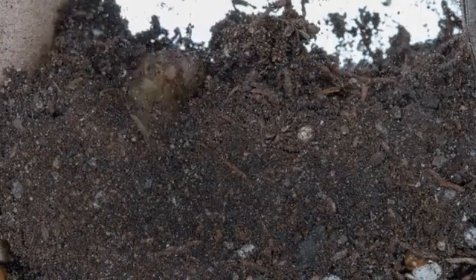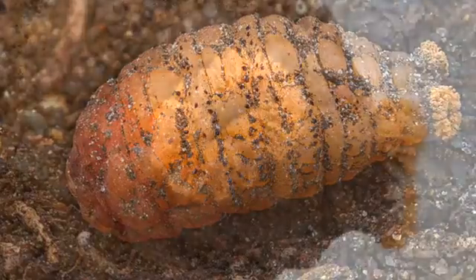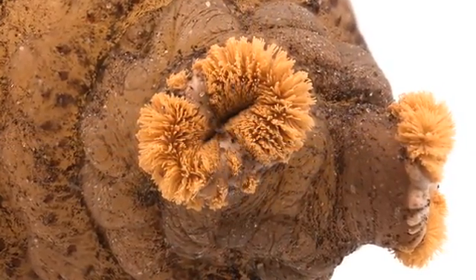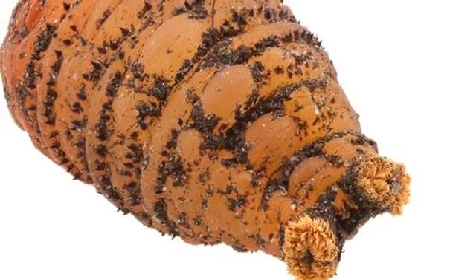Within a few hours of leaving my body, the botfly larva turned into a pupa — or more precisely, a puparium. The puparium is a non-moving, non-feeding stage of the fly's development. It has a pair of funny-looking tufts called the frontal spiracles, which allow the puparium to breathe underground.